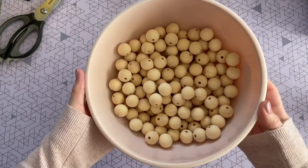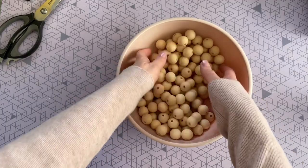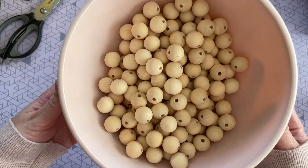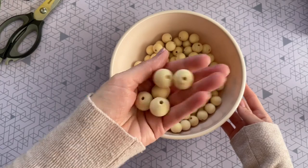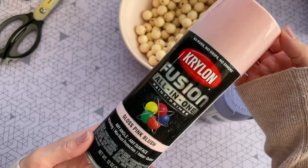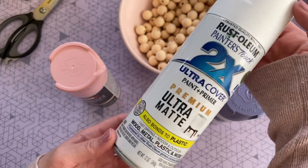I'm starting off with these unfinished wood beads I picked up at Amazon — I'll leave the link down below. They come in a pack of 200 and are very inexpensive. I love working with 20 millimeter wood beads; I find they're a really good size — not too big, not too small. I'm going to start off by painting mine, and I have an entire video for this which I'll link below. Here are the colors I'll be using in case you want to screenshot them.